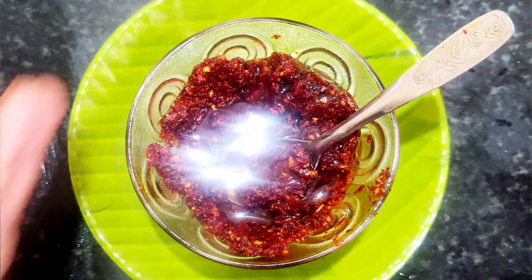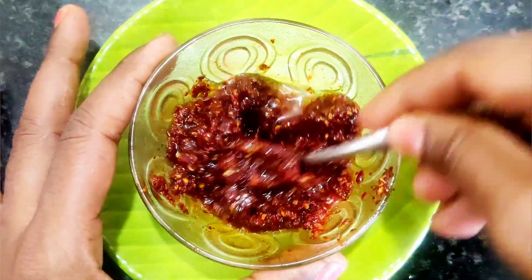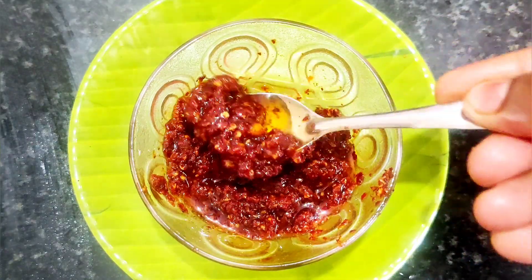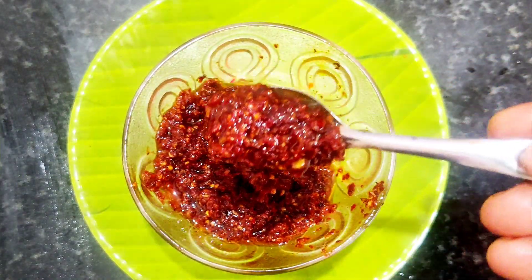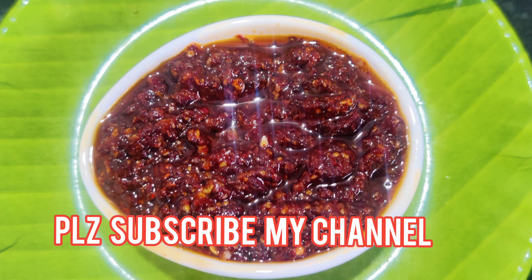Add it to the balance. Let's mix it in a good way. We are ready to try this. If you want to try this, please comment on this video and subscribe to Mobile's Kitchen channel. Thank you so much for watching.